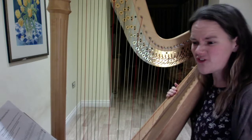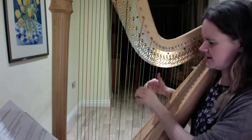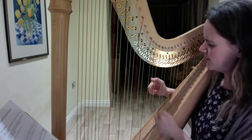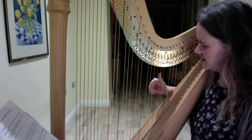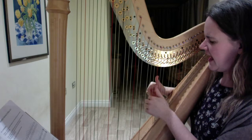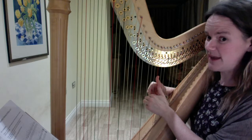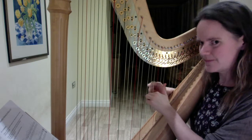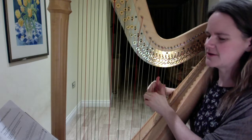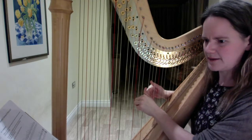We've actually only got four bars left. The next bar after all those left hand chords is exactly the same as the beginning — another little box, so that's nice and easy. Then the one after that, we're going to put Mr. 2 on the B flat with your right hand, your thumb on the C, and your left hand Mr. 2 on the A flat. You play the B flat first, then C, then the A flat. When you put it together it goes like this.